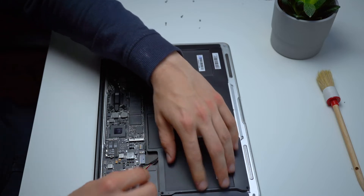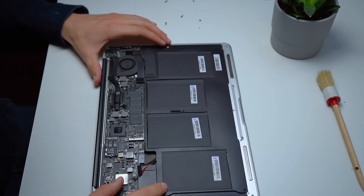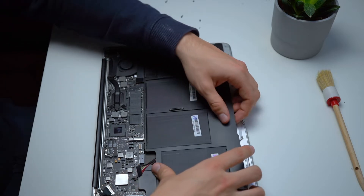Now we simply put the new battery in, screw all of the screws back in, and plug the battery connector back in.